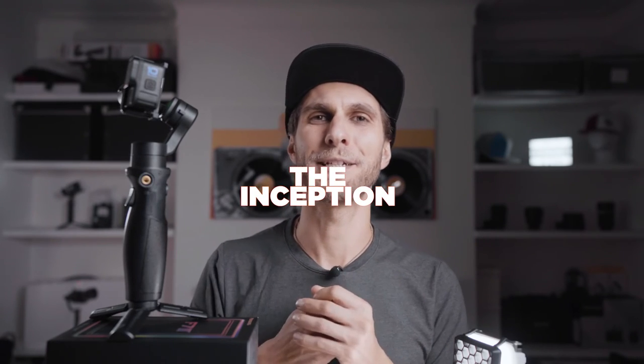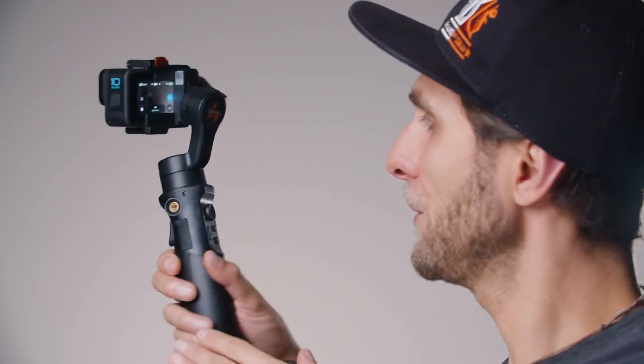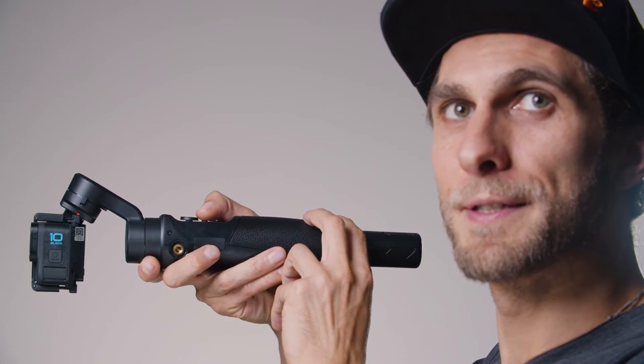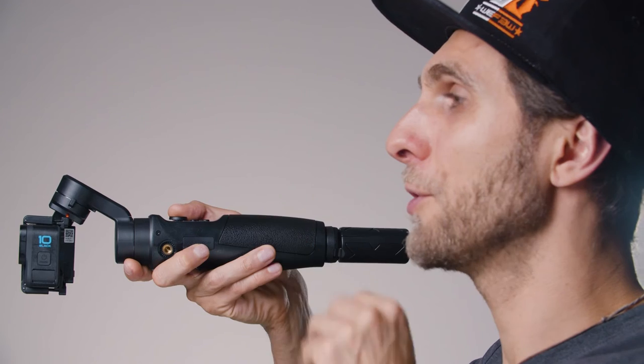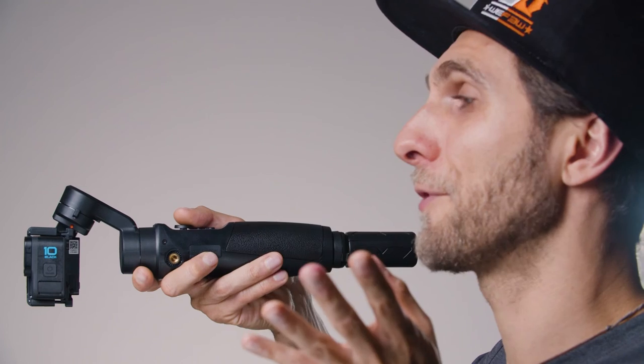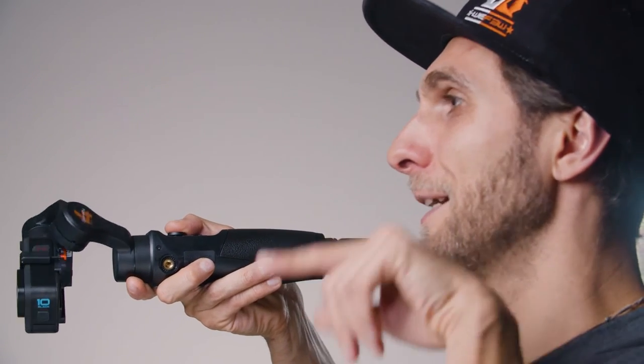In POV mode there are a couple of nice features. One is called Inception — the Inception effect. Place your gimbal horizontally, tilt your camera up with the joystick until it's nice and straight, then use the joystick left to right and the camera will start spinning around. You can also move your gimbal back and forward.